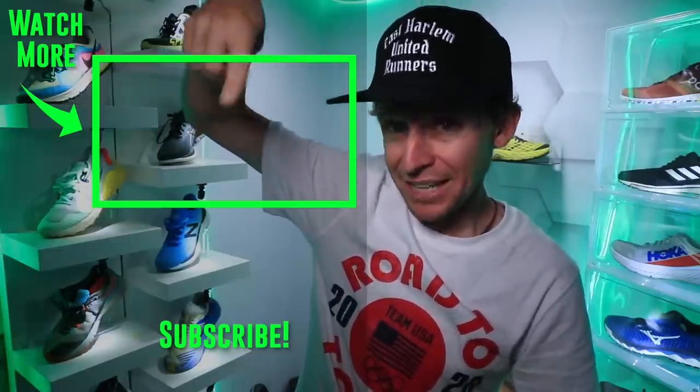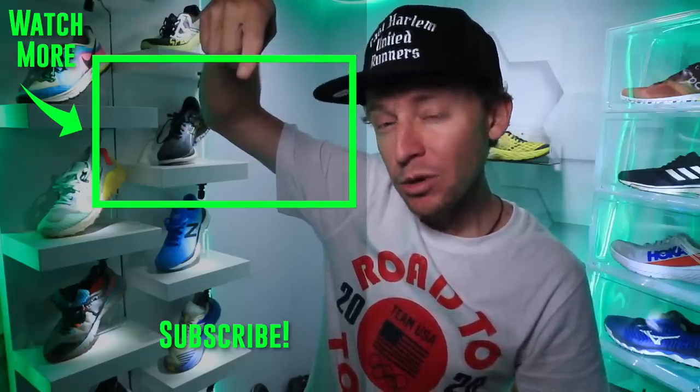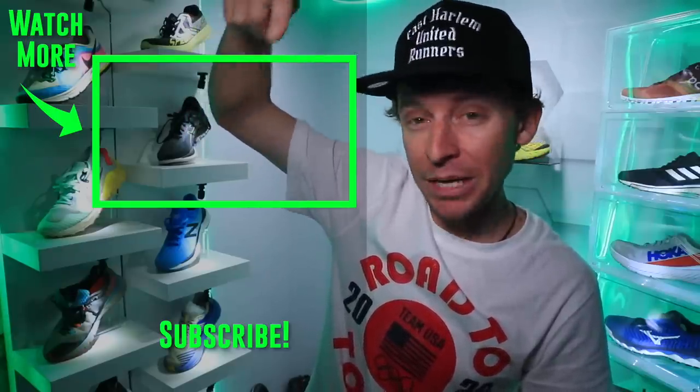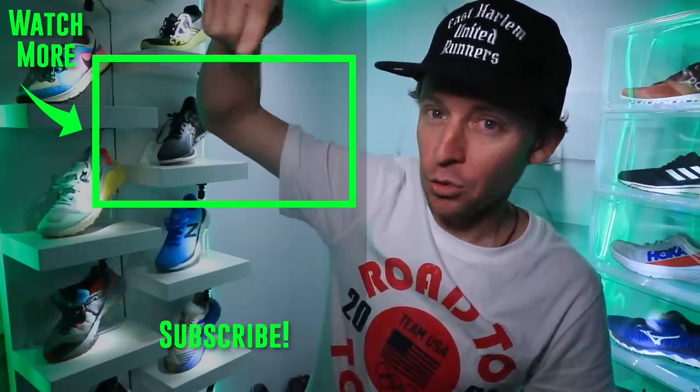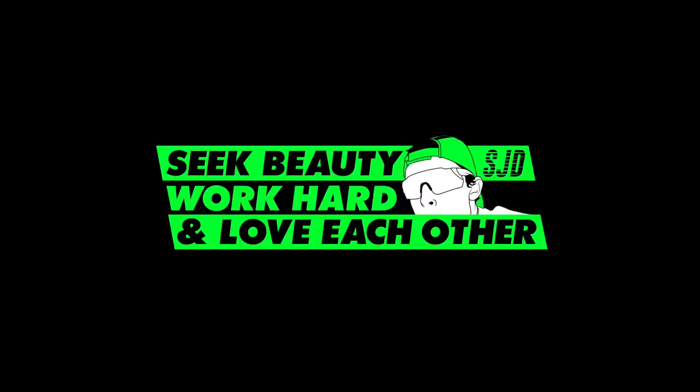I'm going to toss it to the trail running shoe playlist — if you're interested in all the trail running shoes I've reviewed especially in the last year, it'll be listed right there. Onward and upward — see you later today. Seek beauty, work hard, and love each other. See you tomorrow.